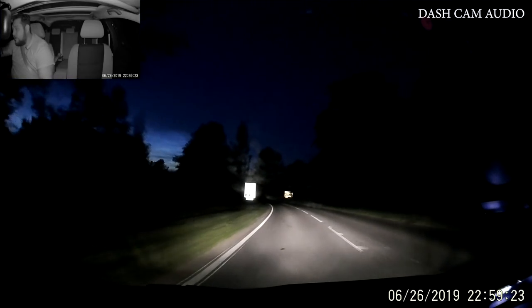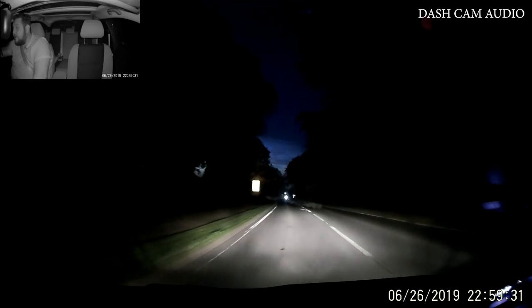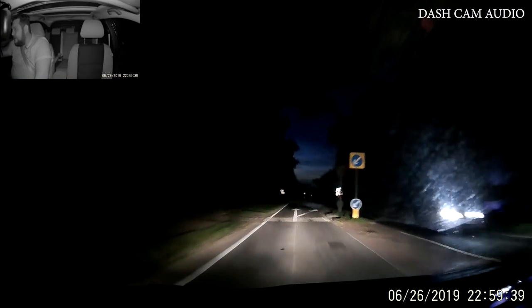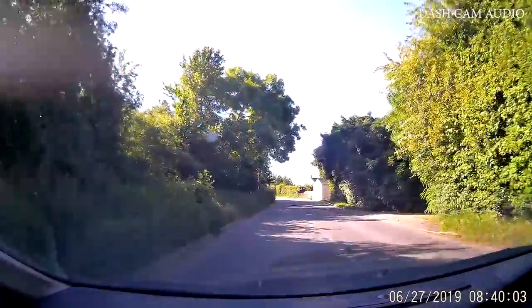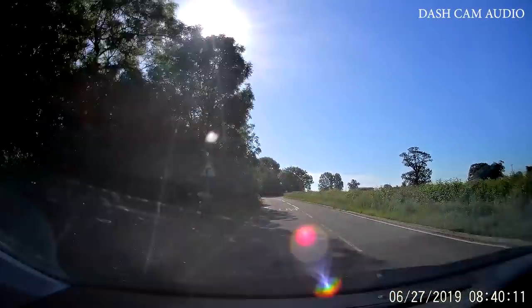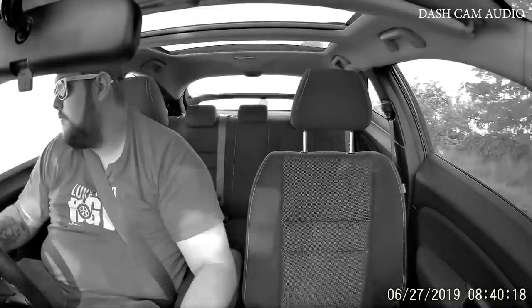Those of you who watch my vlogs may recognise this road — it's the road we go along to get loaded in the lorry, but obviously it's night time so you might not recognise it. It's Saturday morning now and we're on our way to work — the Trace One is set up on my windscreen. You can have just the front running at 1080p 60fps, or if you like you can have both cameras running simultaneously at 1080p 30fps, which I suppose is a win for buying the dual camera in the first place.